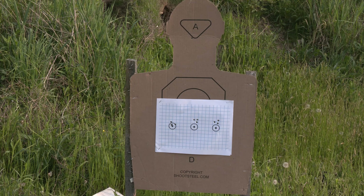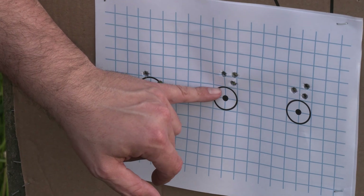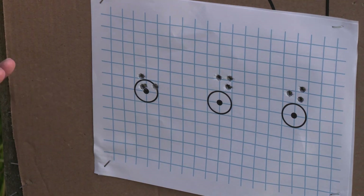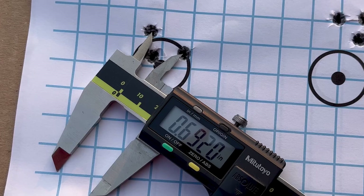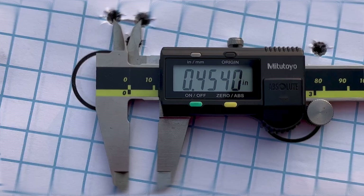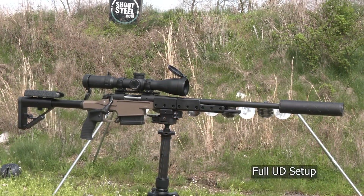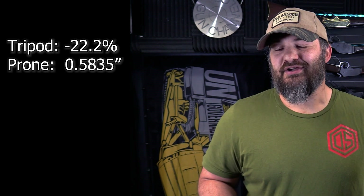Ladies and gentlemen, we're going to have to go to the caliper to see which one is the best. This is from the launch pad, this is from tripod, and then this is from prone. I'm going to say right off the bat that it looks to me like the launch pad groups a little bit bigger, followed by prone, and then I think the tripod wins. And the numbers are in, folks. Seated at bench rest: 0.692 inch group. Out of the tripod: 0.54 inch group. And out of the prone position with sandbags: 0.5835 inch group. So if we run the numbers, we got a 22.2% decrease in group size from shooting from the tripod versus prone.